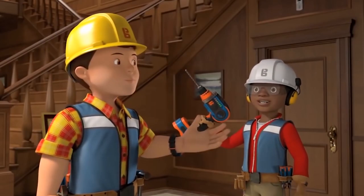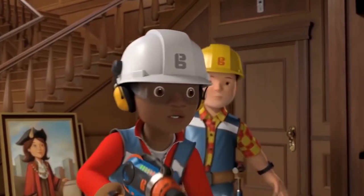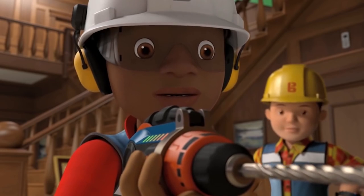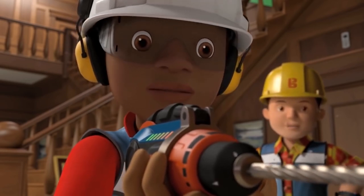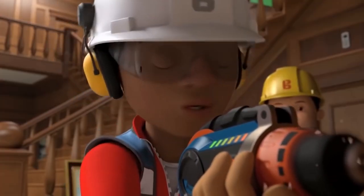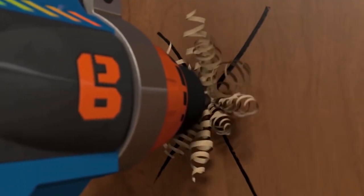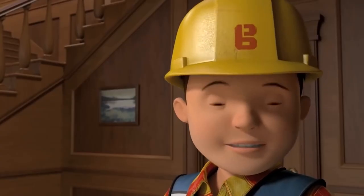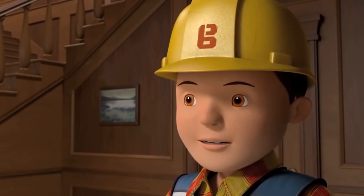That's it. You're ready to go. Now slowly at first. That's it. Now use a bit more power. Bit more. Whoa. Oh no. What's happened? It's okay. Everything's fine. We can fix it.